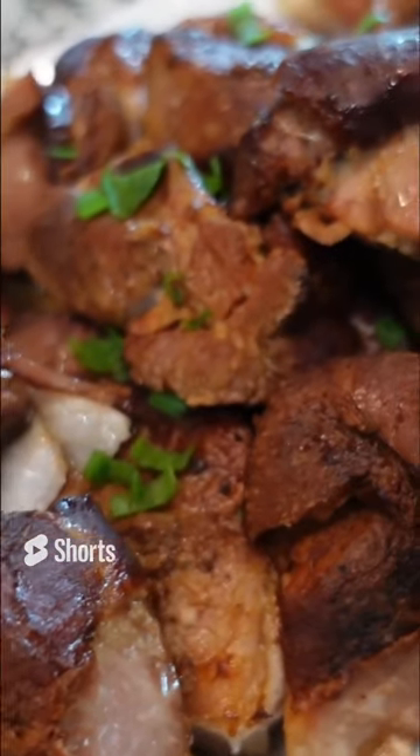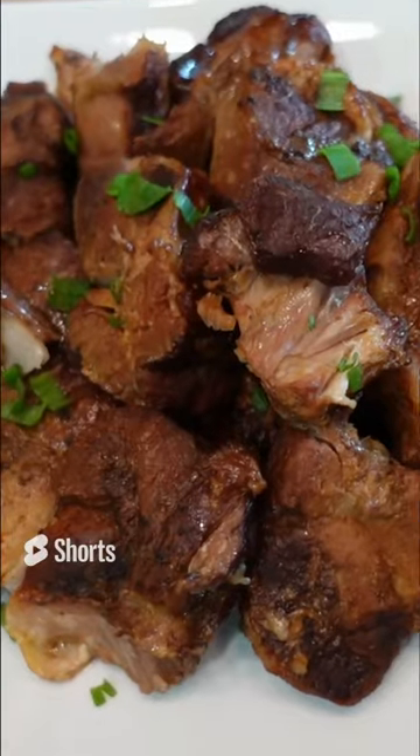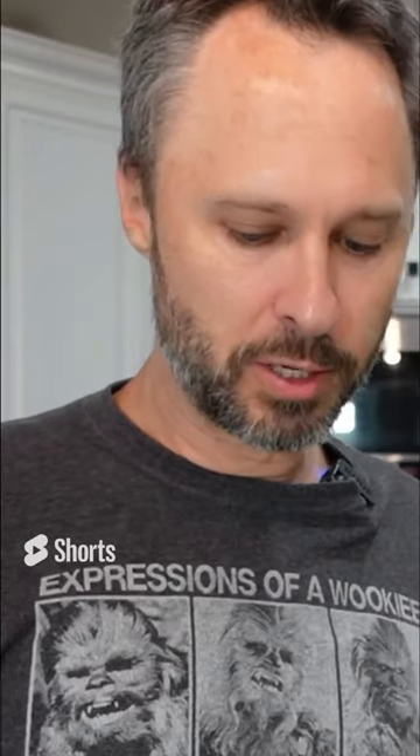Look at how beautiful these are — they look so good, so delicious. We're going to give these a taste and see how they are. Mmm. You can eat those pieces without teeth.